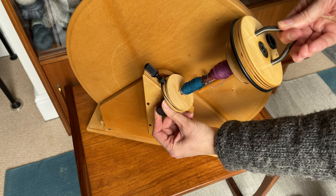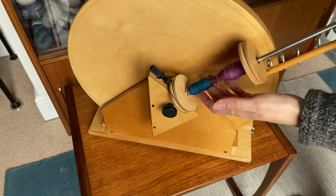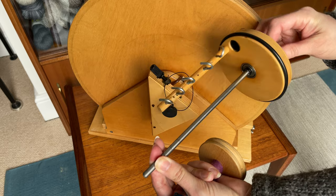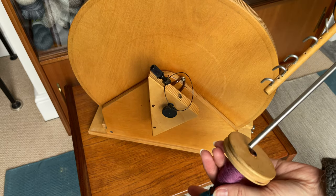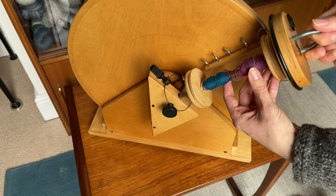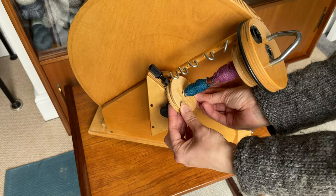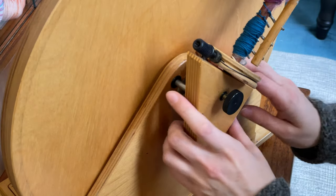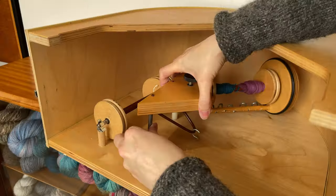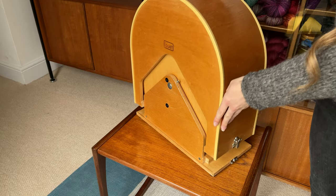To change the bobbin you just unscrew the little black knob at the base of the bobbin and the front of the flyer and the flyer shaft come out. The flyer shaft is actually connected to the flyer arms by a sealed bearing so it's got a very smooth motion to it, and then you can change your bobbin over and pop it back onto the flyer shaft. The flyer shaft goes back into the little hole on the triangular section and you tighten up the knob again, making sure the brake band is looped back around the end of the bobbin. When you're ready to disassemble you just take the flyer pins out of their holes, lift the brown rubber band off the screw head, pop it back into its storage place in the lid, pop the lid on, flip the catches, and off you go.